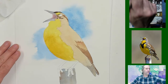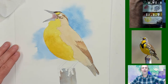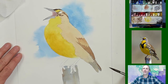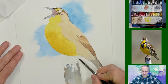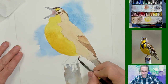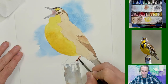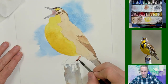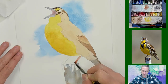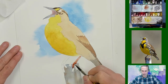While that part dries, I'm going to mix up the leg color. I'll use a little quinacridone rose with some burnt umber — that looks like a nice leg color to me. Beautiful color for this bird's legs. I got a bit too much but that's okay — we won't have to go back to the tray.